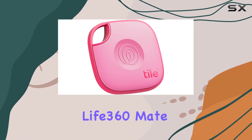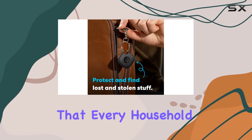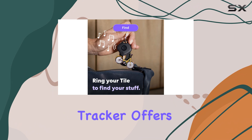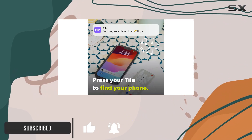The Tile by Life360 Mate is an incredibly versatile and handy device that every household should consider. With its sleek and compact design, this tracker offers a range of features that make it an essential tool for keeping your belongings and loved ones safe.